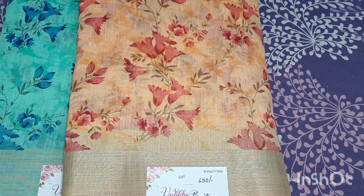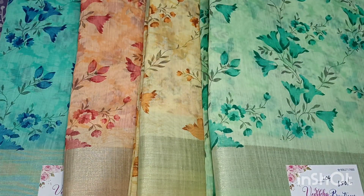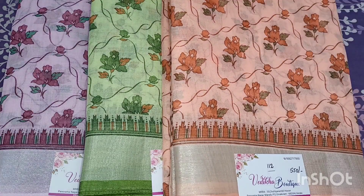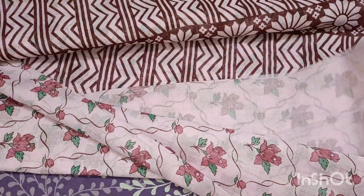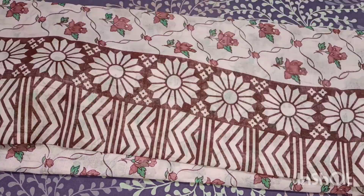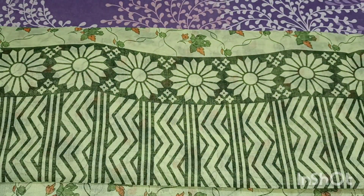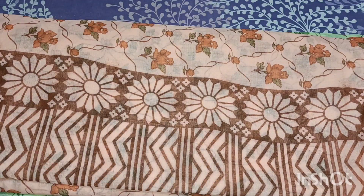This one is a Linen Sari, Semi Linen Sari. This one has a nice floral print and a plain blouse. This one has a silver border, and there are 4 colors available here. These are hand-picked items.